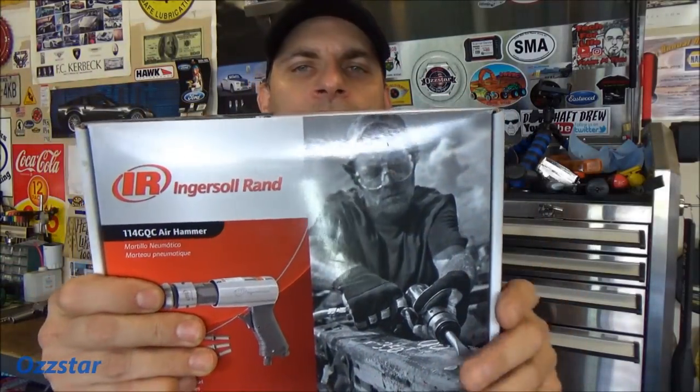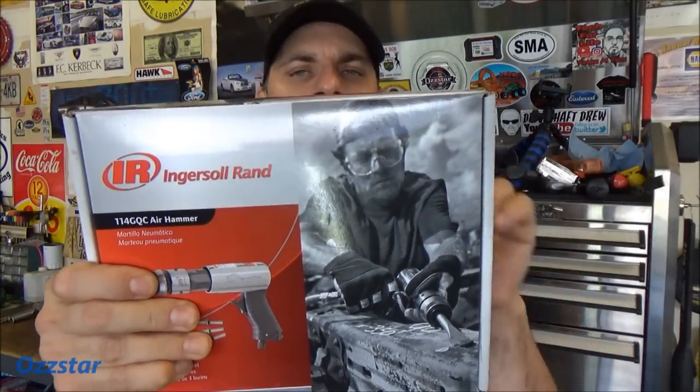I did buy an Ingersoll Rand that was in my budget. Some of the really nice air hammers are two to three hundred bucks, which if I used it every day I would probably go that route without a doubt. But anyway, Little Wimpy's replacement is going to be this Ingersoll Rand — it's the 114GQC.